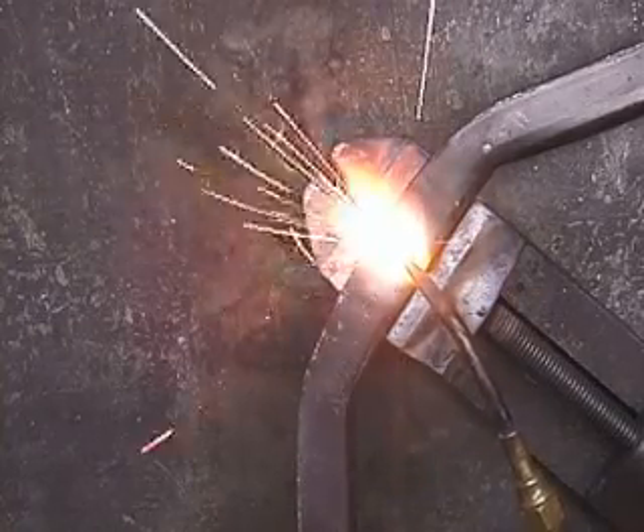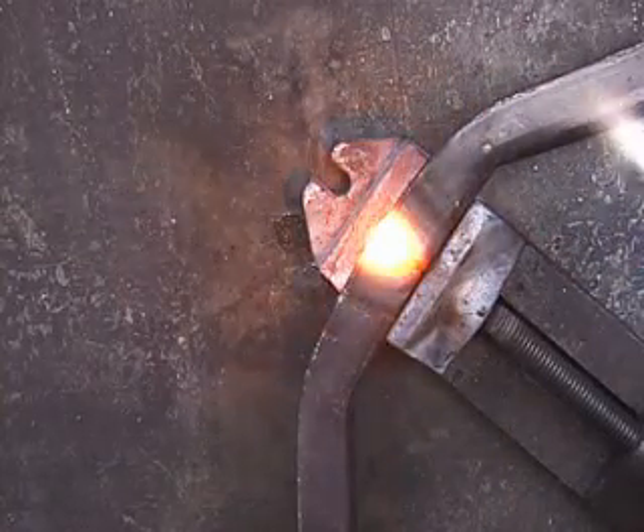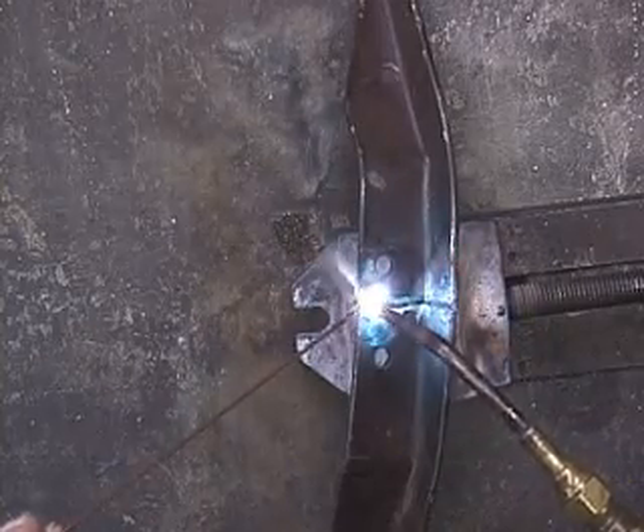Just working that weld right in there. Coming around to the front now. This bottom lip right here — getting both sides of the bracket so it's beginning to melt, then melting the gas welding rod right down in there.